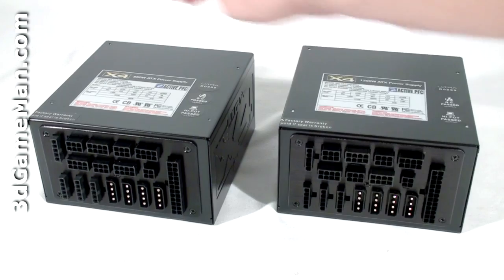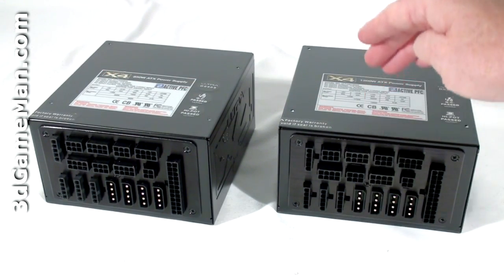The Ultra X4 modular line of power supplies are currently available in wattages ranging from 500 to 1600. I will be reviewing the 850 and 1200-watt models.